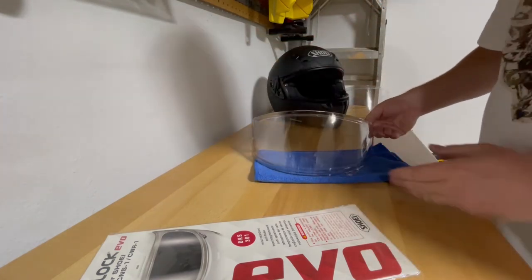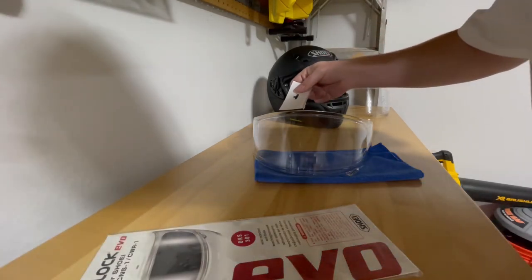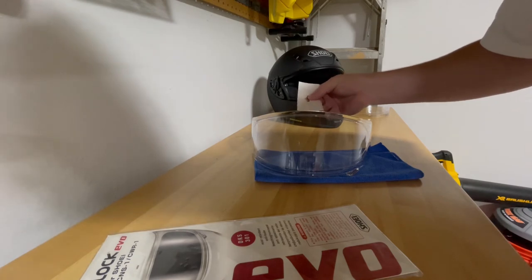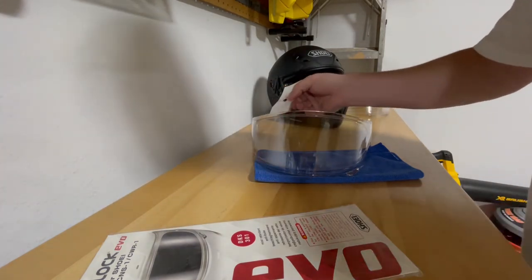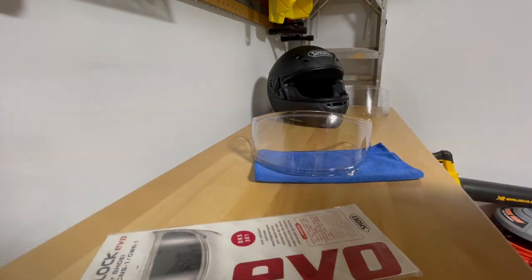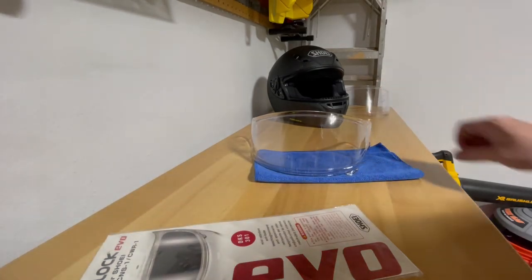Now that the film is removed, the pinlock is installed securely within the shield. To test that it's installed correctly, some people take a thin piece of paper — like a post-it note — to verify the pinlock has made a tight connection so no moisture or condensation can get in. As you can see, that seal is tight and I'm not able to fit that tiny piece of paper in there.